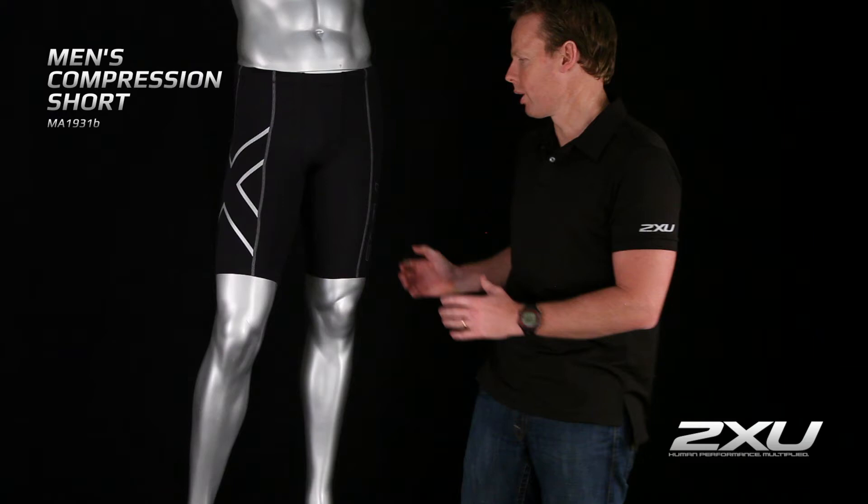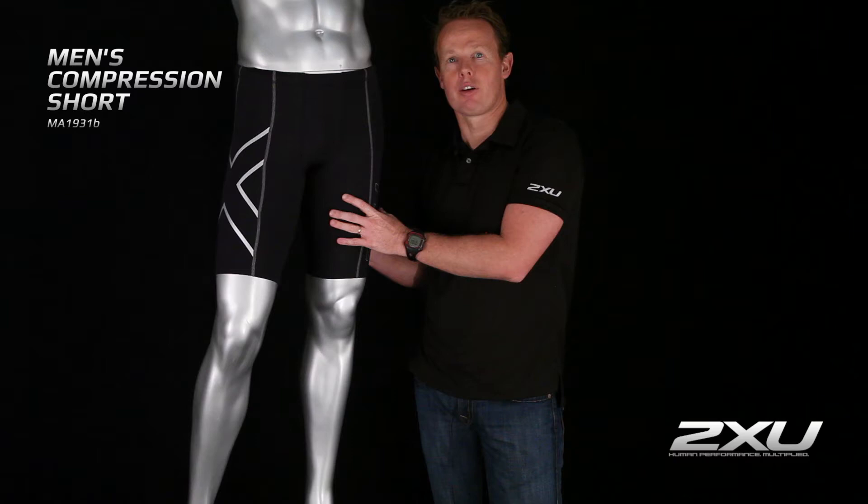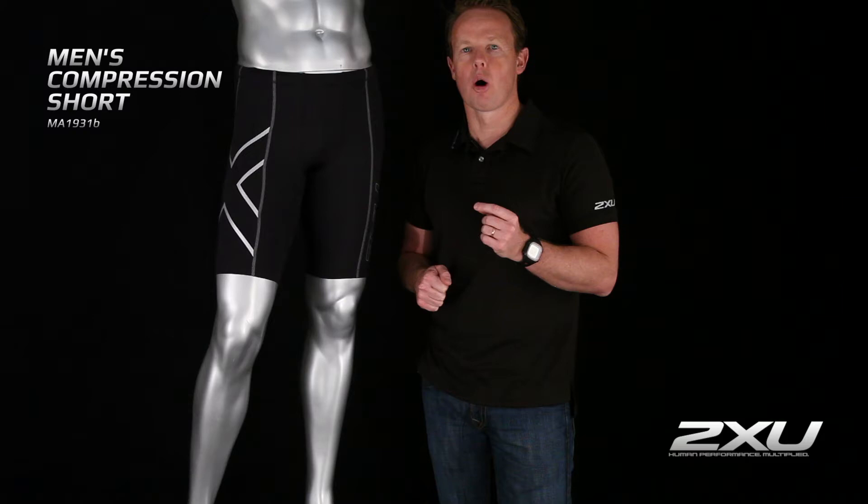Hi, my name is Jamie Hunt. I'm the Head of Product Development here at 2x0, and here we have our Men's Compression Short. This Compression Short is made utilizing our PWX family of fabrics. The fabric is made out of a circular knit technique, which means we actually get much more power out of a much lighter weight fabric.